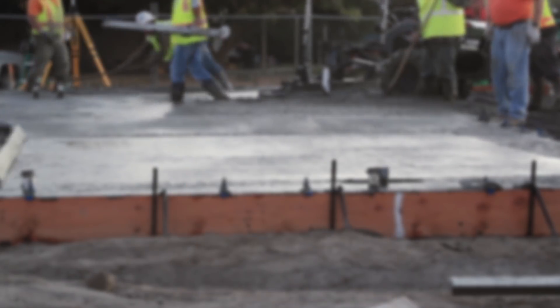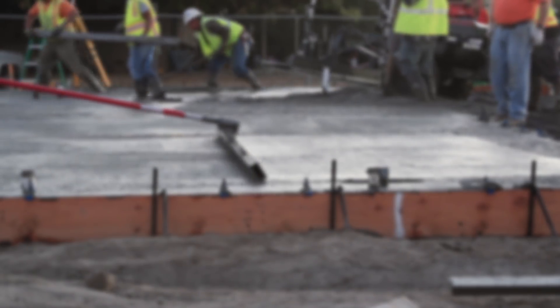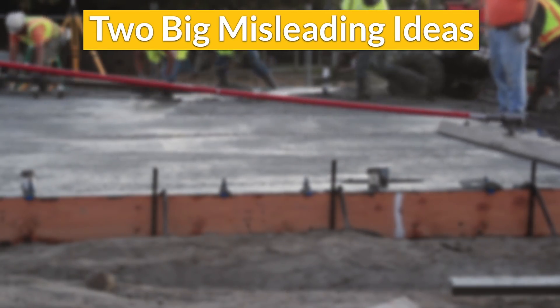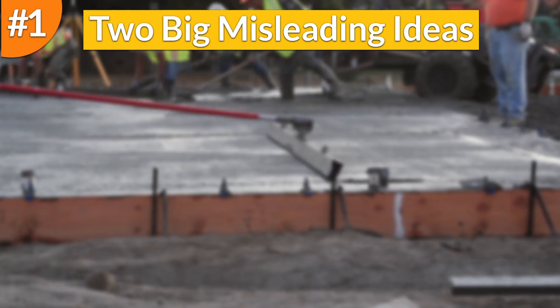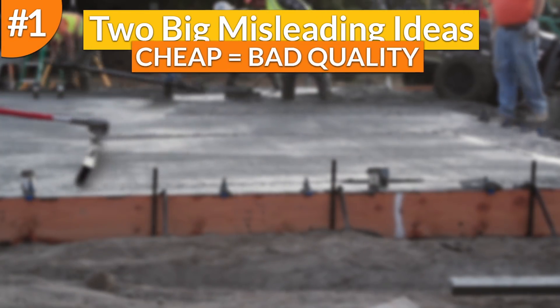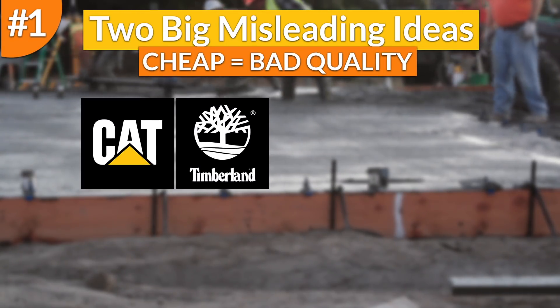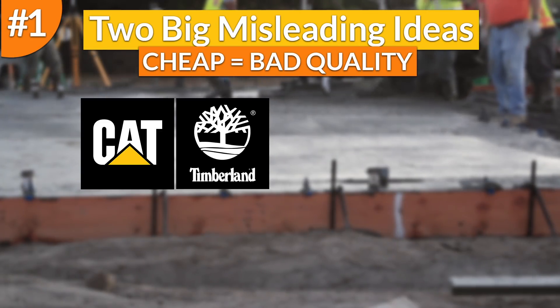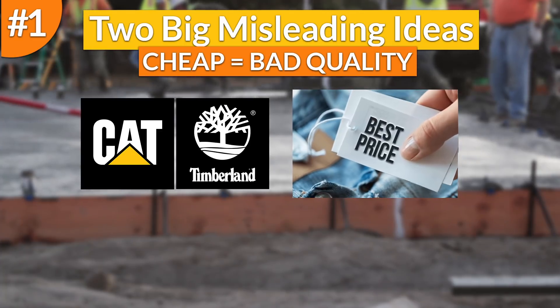I hope it helps you. To begin this video, I'd like to talk about two big misleading ideas workers have in relation to cheap work boots. The first one is that workers think that cheap means bad quality. They think manufacturers use low quality and cheap materials as it's the only way they will be able to offer a good price whilst making money.